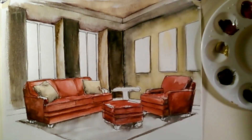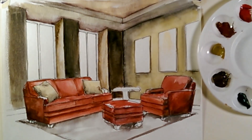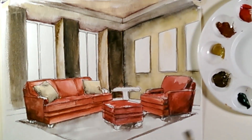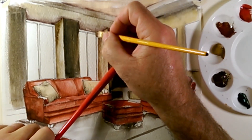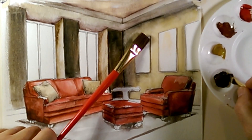Now what we want to do is go ahead and do these window mullions. We're still waiting for the carpet to dry a little bit, so I want to do these window mullions while we're waiting. I'm going to use a little trick here, kind of hold my hand up on a separate brush, and I am just using pure burnt umber this time.